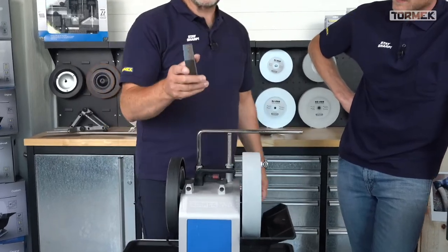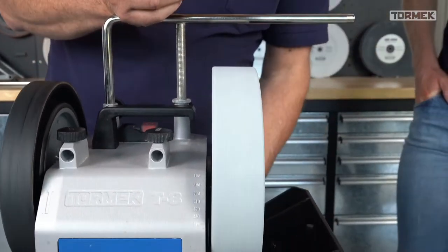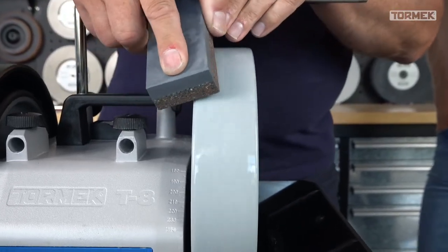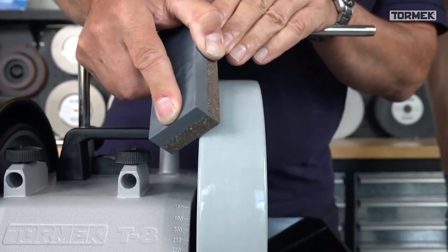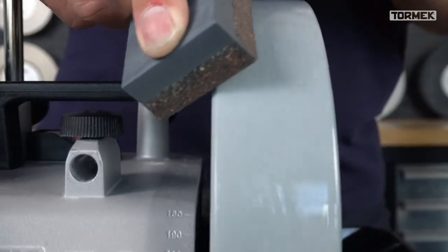Take your SP650 stone grader and round off the edges - you need water, don't do it dry because you'll ruin the stone and it's very dusty. Take the rough side and use the universal support for a nice stable position. You get more or less a straight edge and then you can round it off.